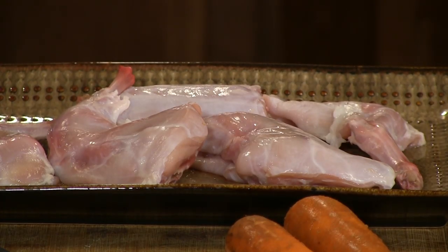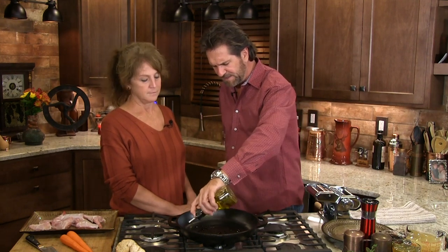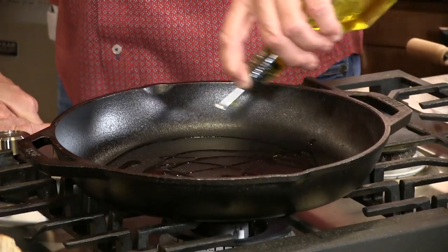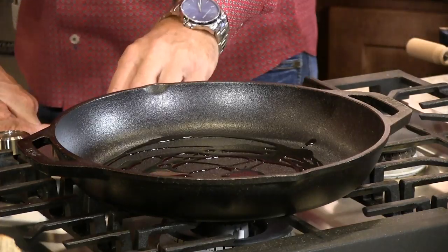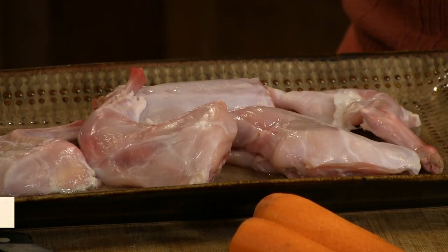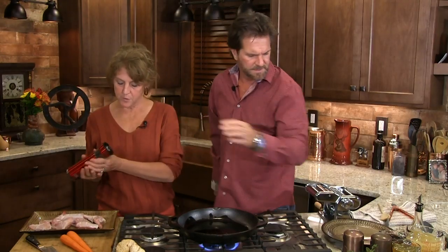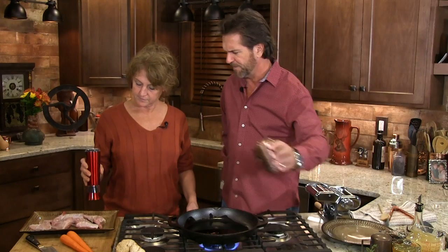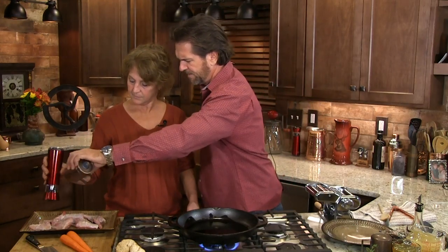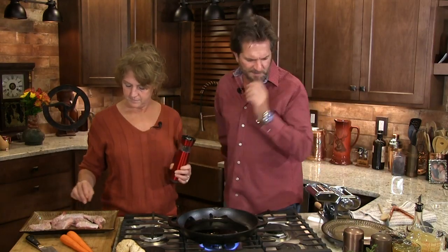Now we have before us some rabbit — my favorite. You love rabbit. Let's go ahead and get this thing started. We've got a fairly in-depth recipe tonight but it's worth the wait. All I'm gonna do Mrs. Farmer is put some olive oil in here, get that nice and hot. We're simply gonna take some of our Tellicherry pepper. Just coat them up, put a little bit — or as much as you would like. We love our pepper, a little bit of salt to taste. Flip them over, let's do the same on the bottom.